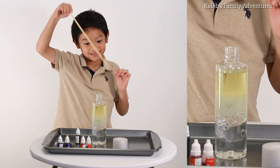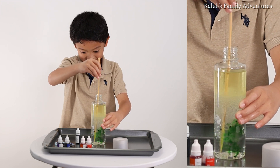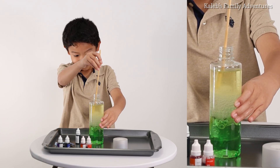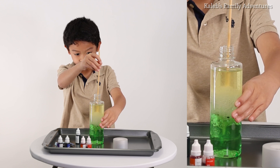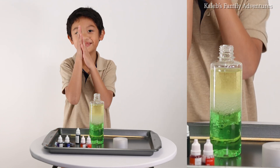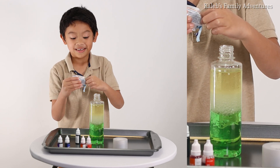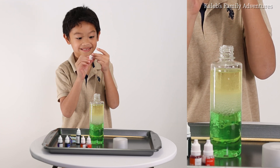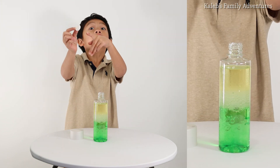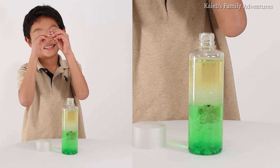Now we stir! Let's turn green. So now this is going to be a great part. Now we're going to break the Alka-Seltzer tablet. The Alka-Seltzer smells so good — this is the best smell I've ever taken. Now we're going to break that Alka-Seltzer in half.